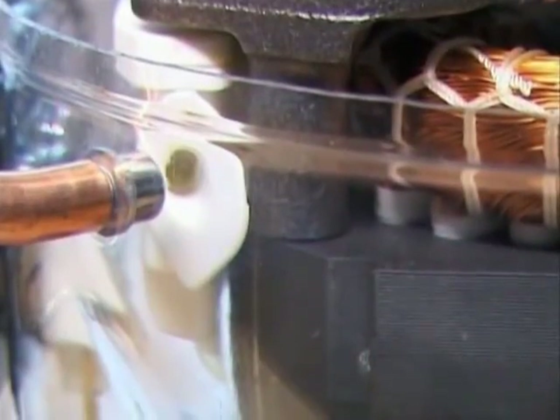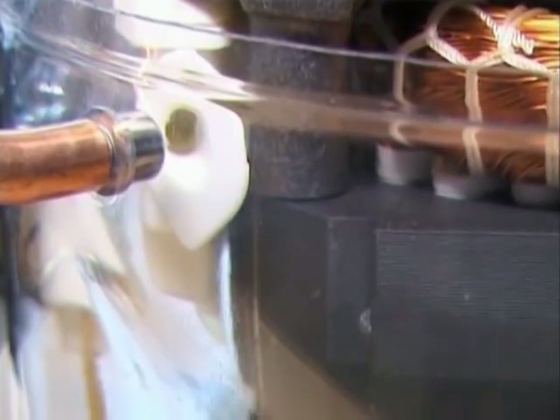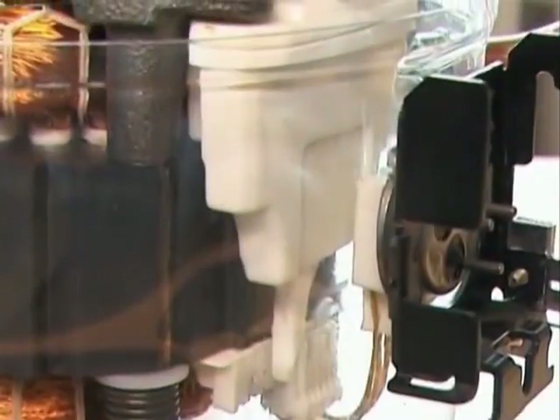The muffler forms a connection between the suction connector of the shell and the suction side of the pump unit, and it is its task to minimize the suction noise.